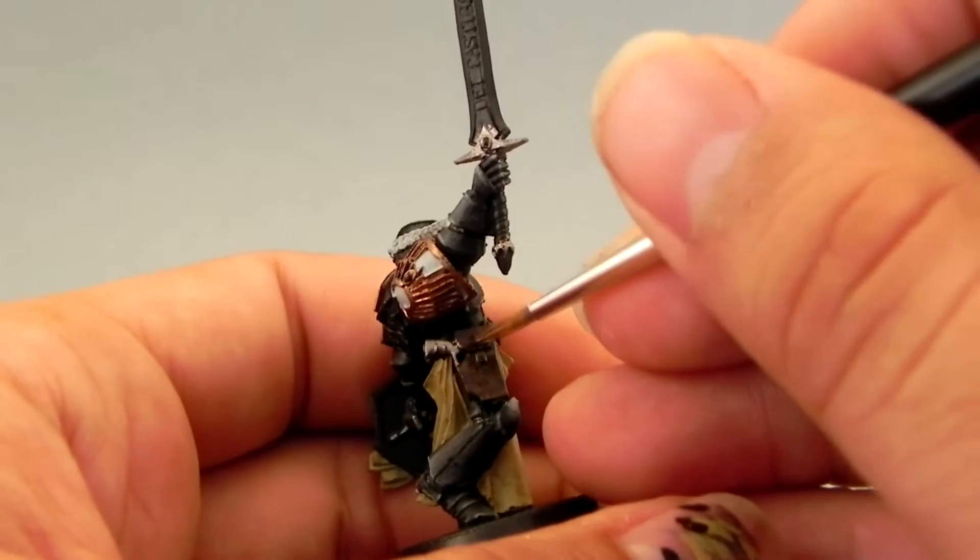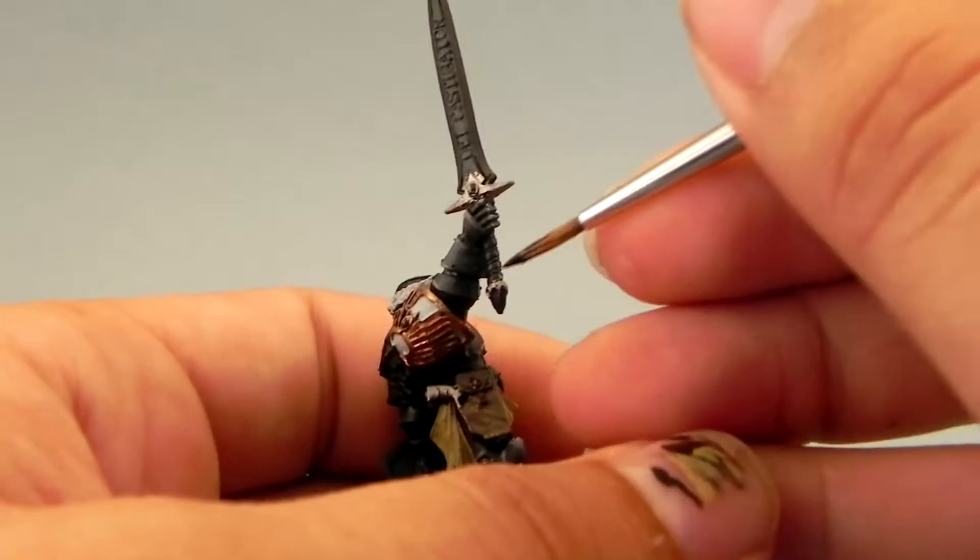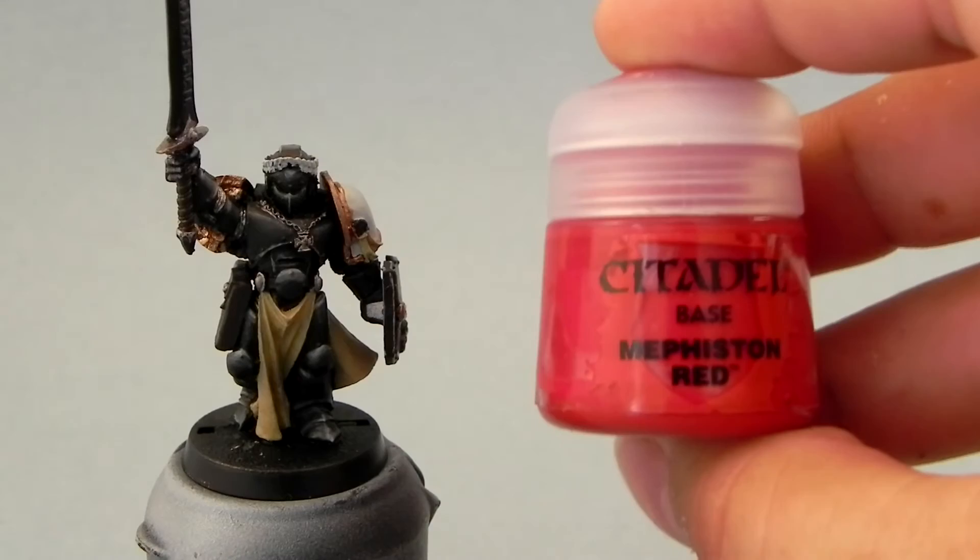Then I'm going to use Rhinox Hide. This color I'm going to use over all of the leather areas, which aren't too many — it's just the little holster of the gun and the leather wrapping on the sword.